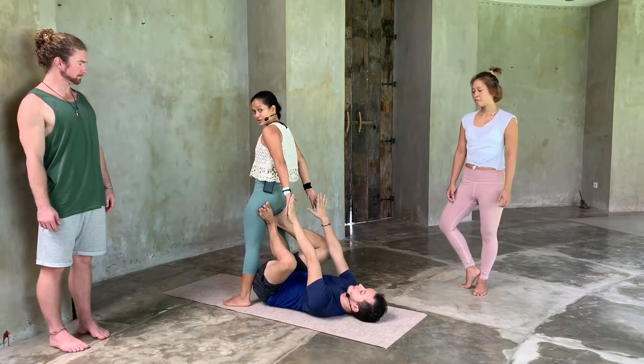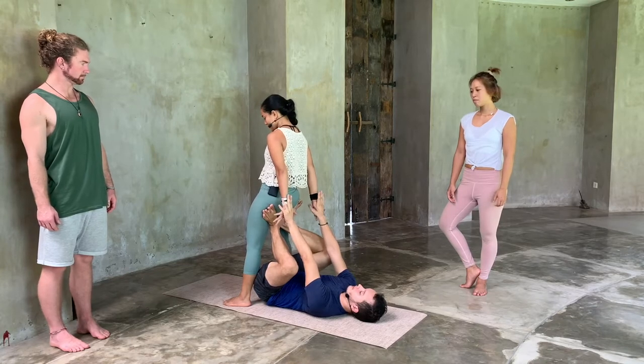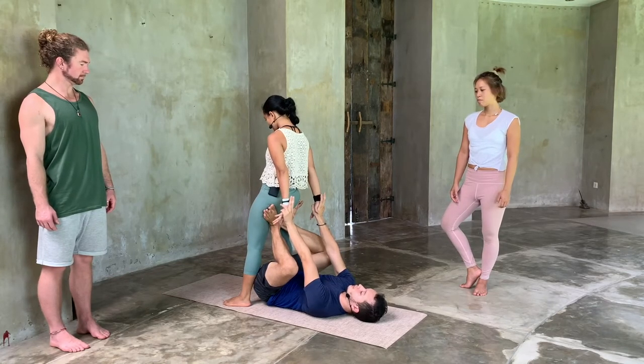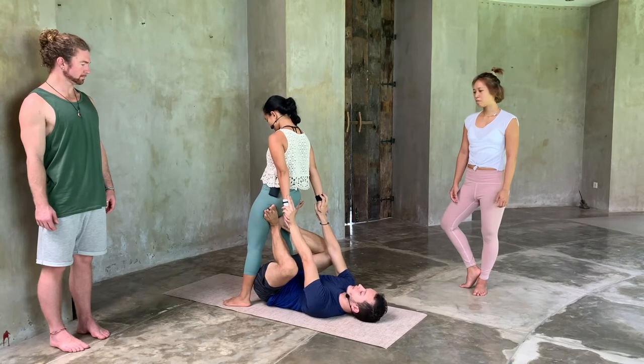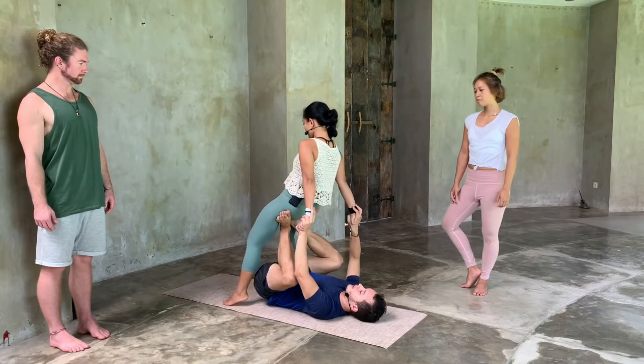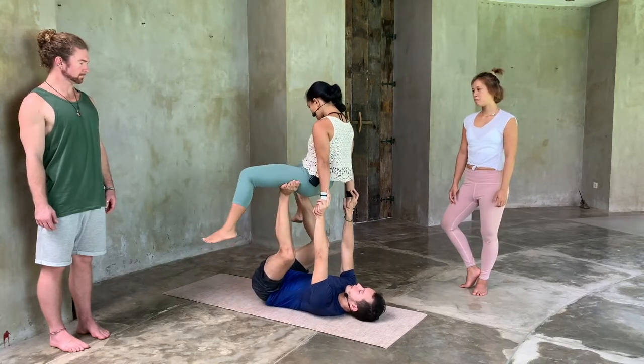So in this position, we connect the hands from the start. We're connecting the hands. We're going to go through this exact hand position in a second. This is called a hand-to-hand grip.